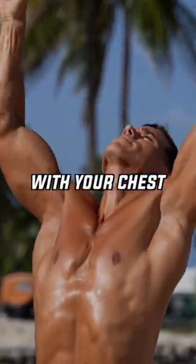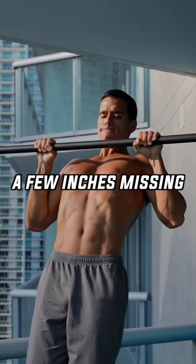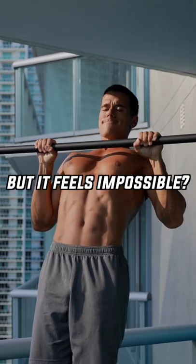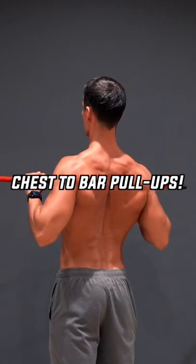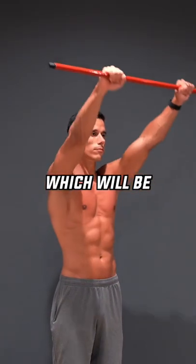You simply can't touch the bar with your chest while doing pull-ups? There are only a few inches missing, but it feels impossible? I'm gonna prove you with a simple test that you're actually capable of doing chest-to-bar pull-ups. Let's see the test, which will be the chest pull.